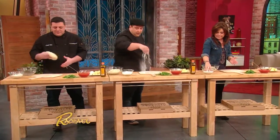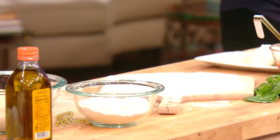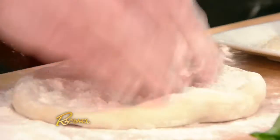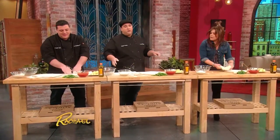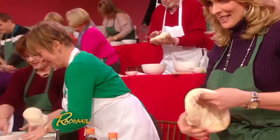First thing is you always flour your peel. Put a lot of flour, otherwise the dough gets stuck and you got a disaster in the oven. Flour your peel. The secret to good dough is New York City water. This dough was made in our store — New York City water. You got the 14th Street water going on over here.